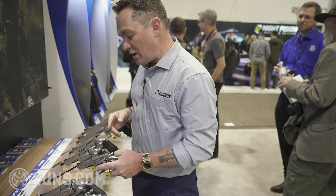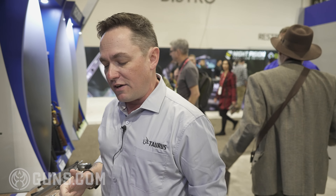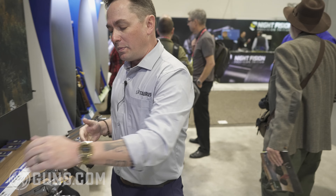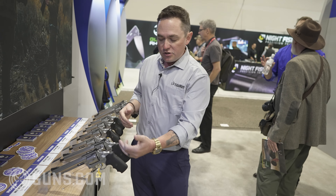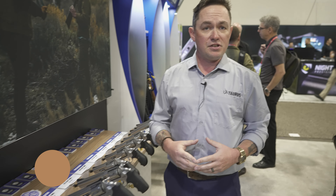We do have one more Rossi revolver that will be coming out this year. It's not at SHOT Show, but we will be launching a 4-inch version as well, which will be similar to the 6-inch with adjustable rear sights, square butt frame, different grip modules — and that will be coming out later this year.